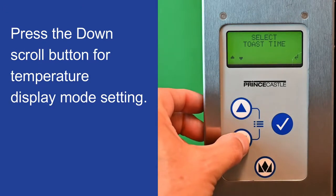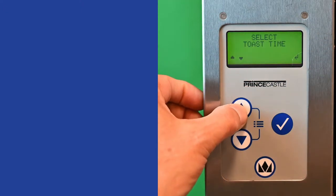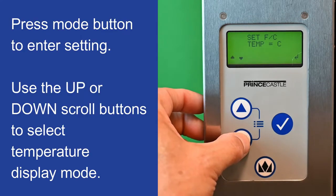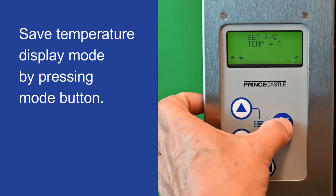Press the down scroll button for temperature display mode setting. Press the mode button to enter setting. Use the up or down scroll buttons to select temperature display mode. Save temperature display mode by pressing the mode button.